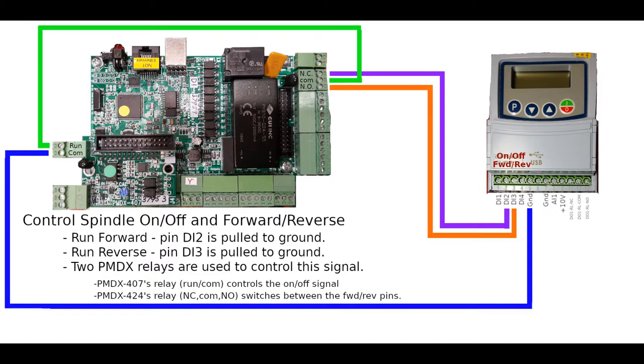Lastly, we have the control of on/off and forward/reverse of the spindle. This circuit uses a mechanism similar to the fault reporting in that it uses the ground signal. The ground originates at the VFD and comes to the PMDX407 on this blue wire to the COM of the 407. You can think of the run COM internally in the PMDX407 as a relay — when it's time to run the spindle, that relay is closed, and when it's time to stop, the relay opens.